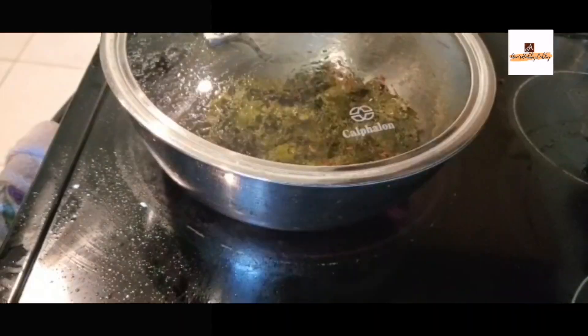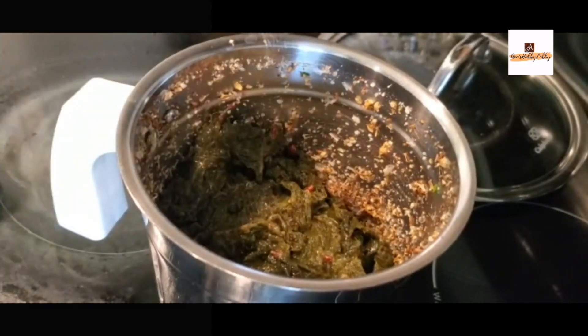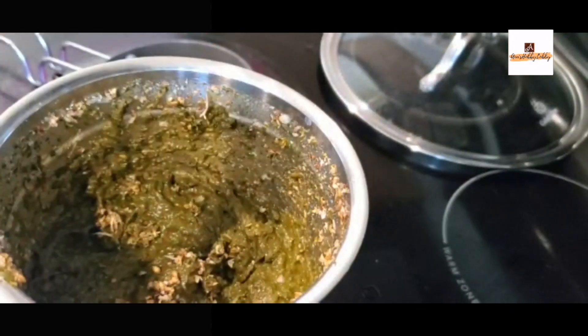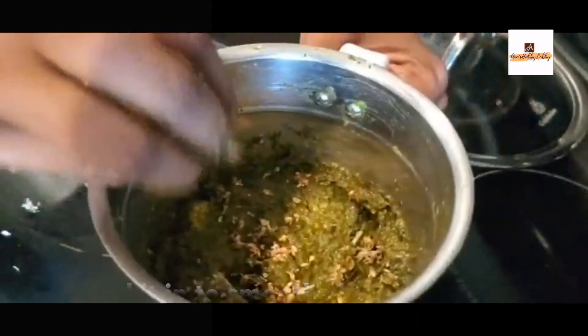We'll grind the dry ingredients first, then transfer the cooked gongura leaves in before grinding. Don't forget to add salt as per your taste — I'm adding one teaspoon of salt here. Grind everything into a fine smooth paste.